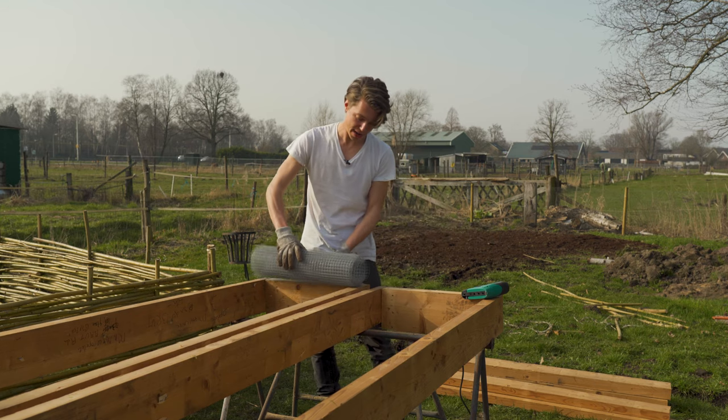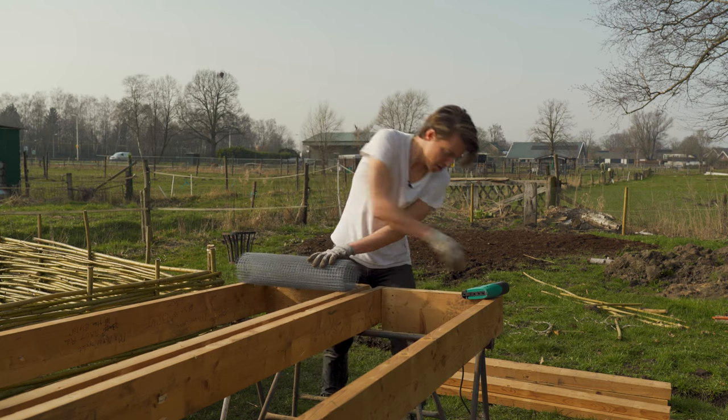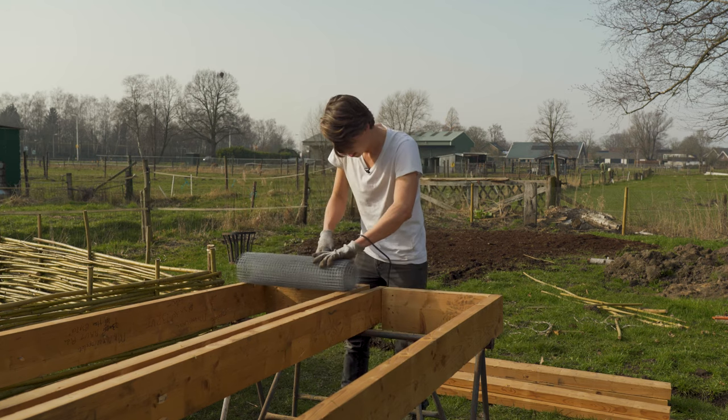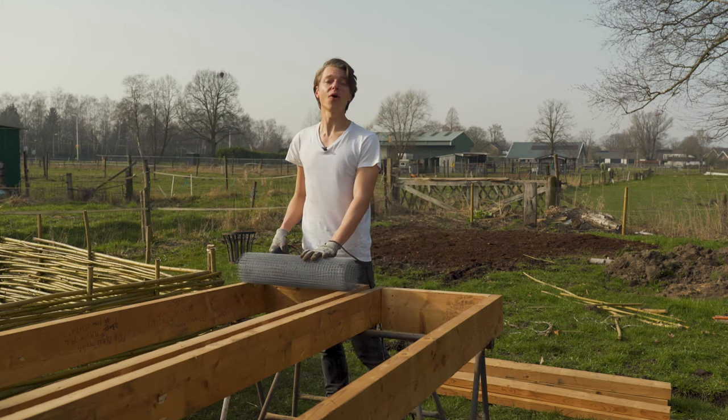Both levels are done, so now it's time for the chicken wire. I'm just going to roll it off, get my staple gun, secure it in place, and go all the way along.